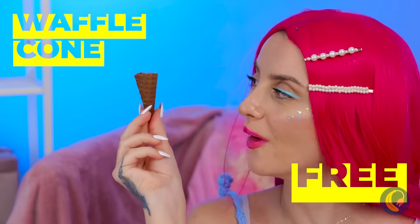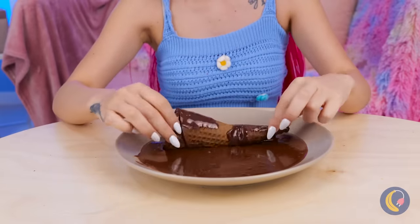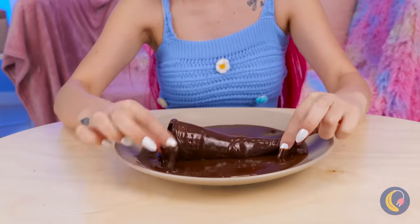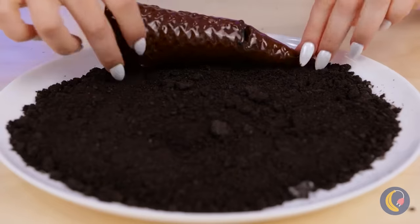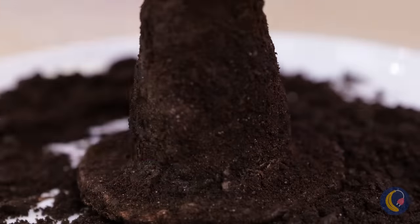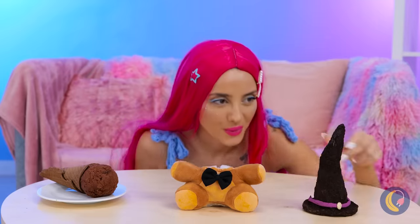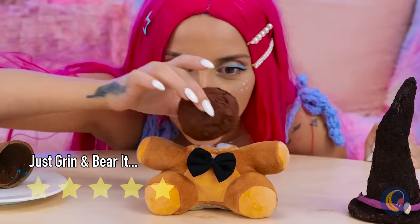Freddy's seen better days. So has this waffle cone. Let's dip it in chocolate and put the cone back together. Now add some more chocolate. But what else can we add to it? Crumble up some cookies and give it a good roll. With the right touches, it can be a witch's hat. Either way, what's a cone without ice cream?